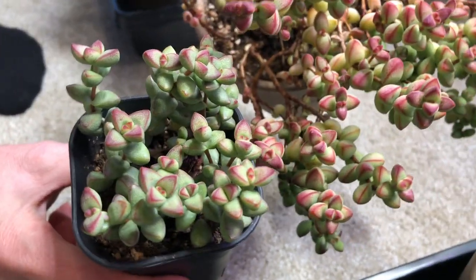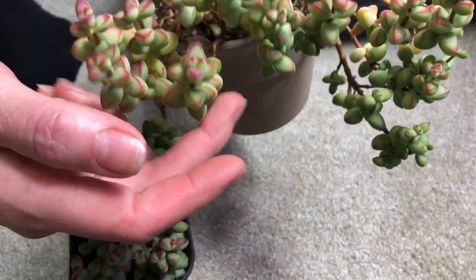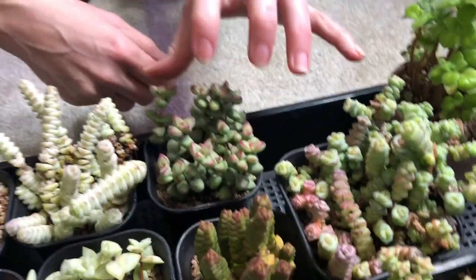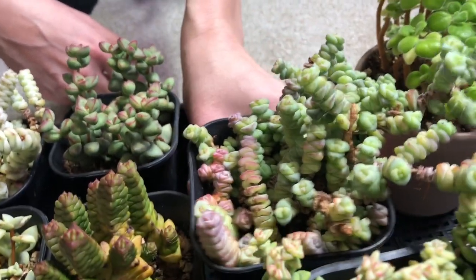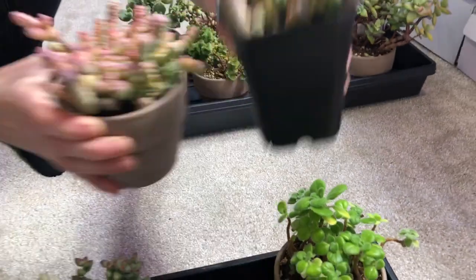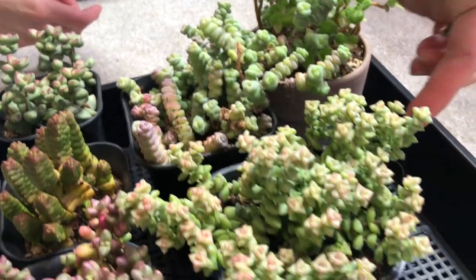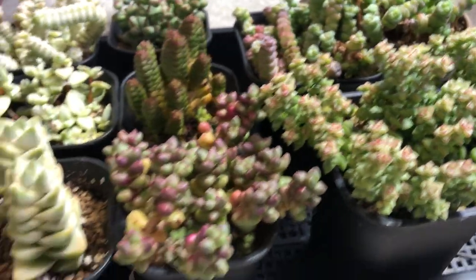I got these as cuttings from Plants of Joy - they were super dehydrated, they rooted and plumped up, so they're looking really good. This is another pot of Crassula Jade's Necklace - actually the same variety as the other one, but they look different. This one has more of a green color. And this is a regular Tom Thumb crassula - the regular one versus the variegated one I showed just a minute ago.